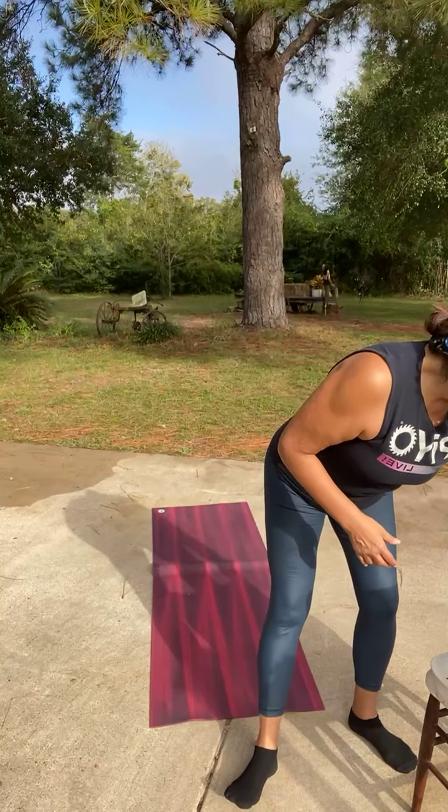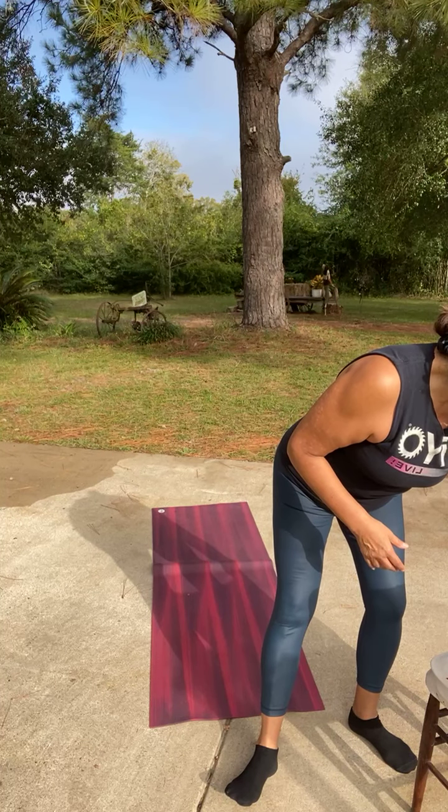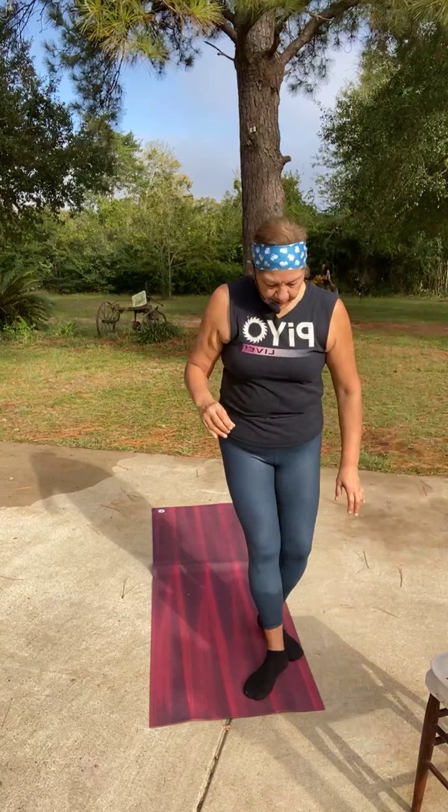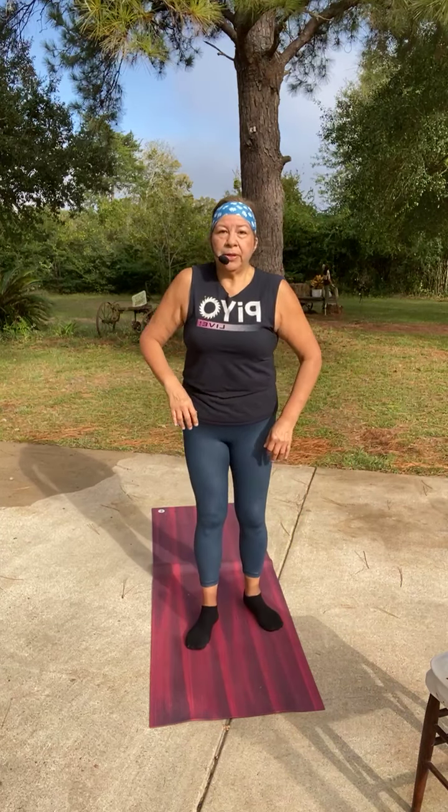This is the signature round we did on Monday. It's pretty basic, we've done it many times. I like to start a new class with this round. We won't do power this morning, but we will do full body fusion. I should have worn my sunglasses. Okay, let's get this warm-up going. Y'all see me okay?